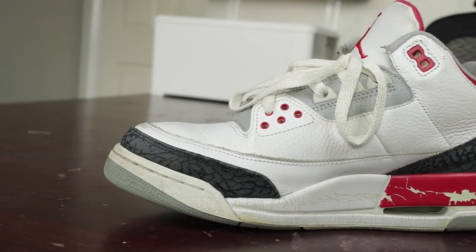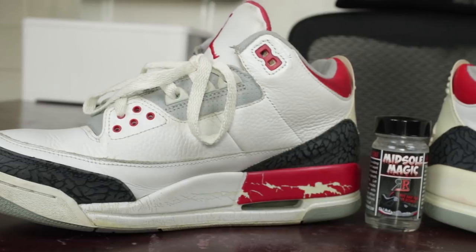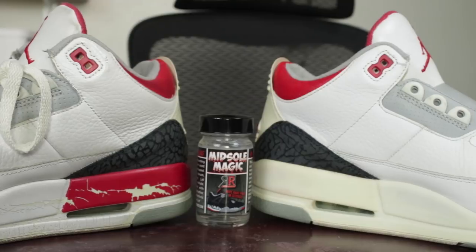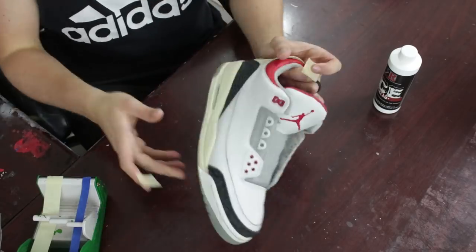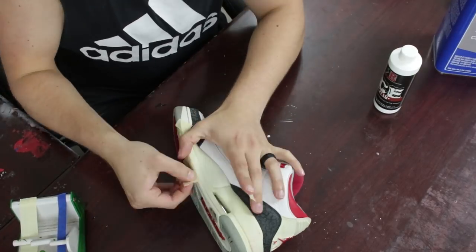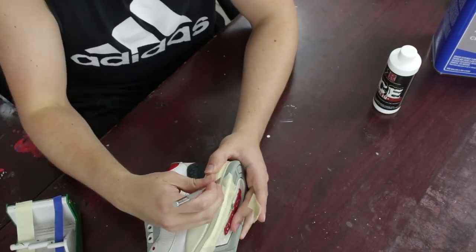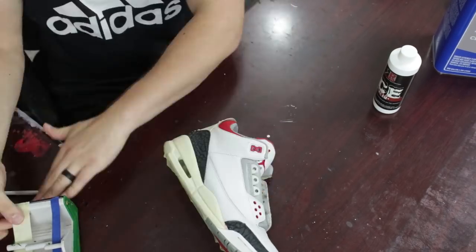First things first, we've got to get these midsoles stripped, and in my opinion there's only one way to do that — midsole magic. You can check it out in the description down below if you're not familiar with the process. Realistically if you want to chip the paint, use acetone, use another stripper, have at it, this is just an option. After that we've got to get these taped up. I like to just tape with my fingers as opposed to using the exacto knife all the way around, because I feel like I make more mistakes when I make cuts. I use the exacto knife just on those little edges where it kind of curves, because it's really hard to get that with straight edge tape.